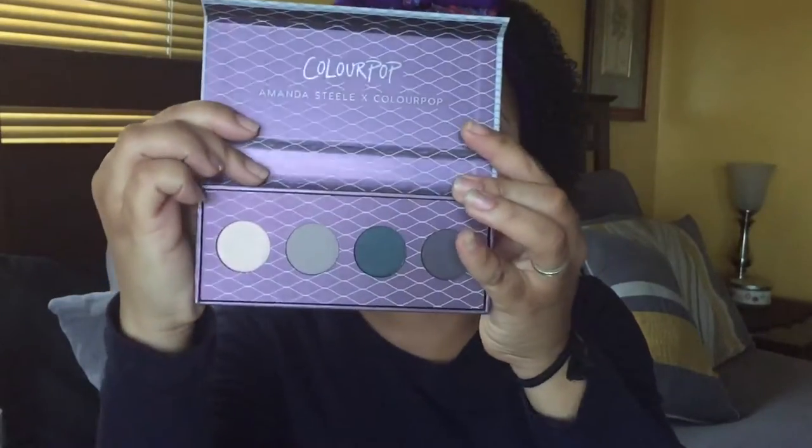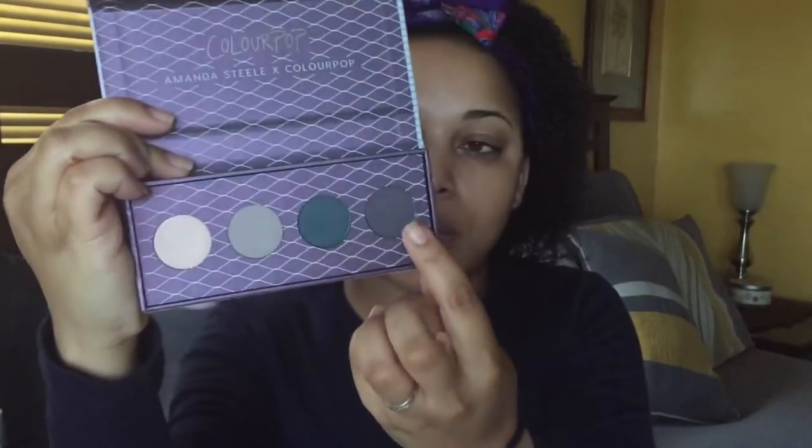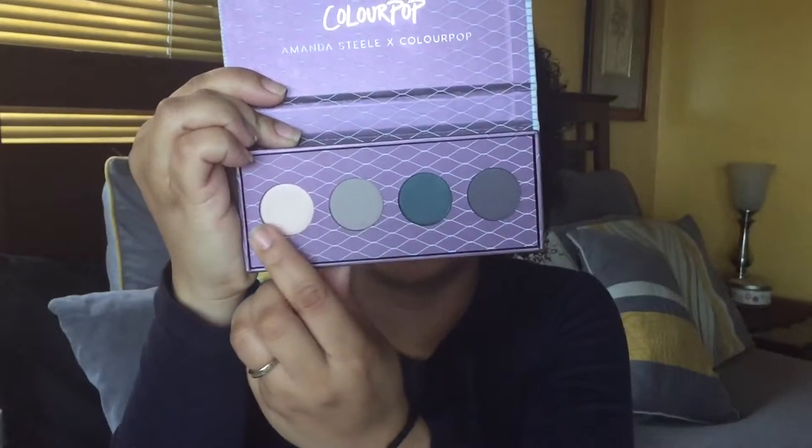I'll link the giveaway down below if you want to enter. The shades are Throttle, Harley, Burnout, and Chopper — I'm probably going to use some other shadows in conjunction with that. I've never tried the pressed shadows by the way. They do have some super shock shadows in here which are pretty cool. They also have a liquid lipstick, a satin lipstick, an ultra satin lip, and a lip gloss so I'll see which one I want to try.